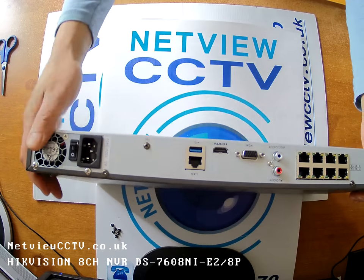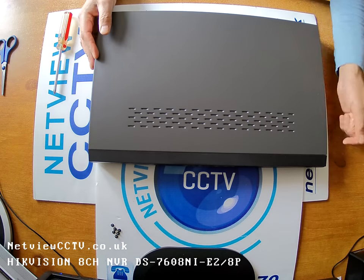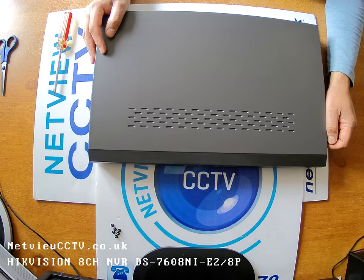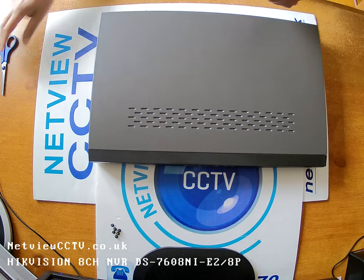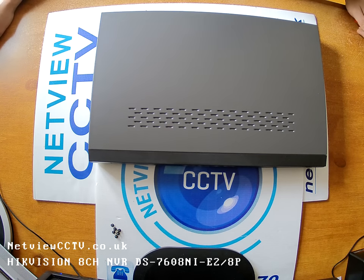Remember, the first thing we've got to do is run through the wizard, and we have to make sure we initialize the hard drives for them to start working and recording. I hope you found this useful. Please do take time to see my other videos, and thanks for watching. Bye.